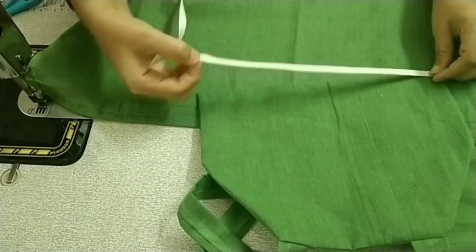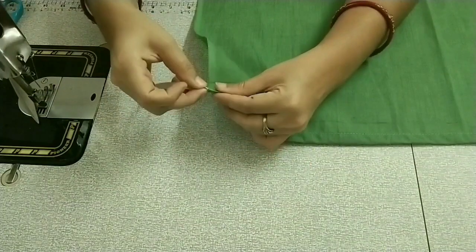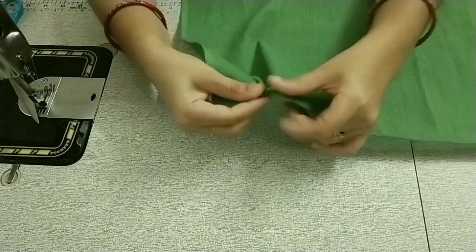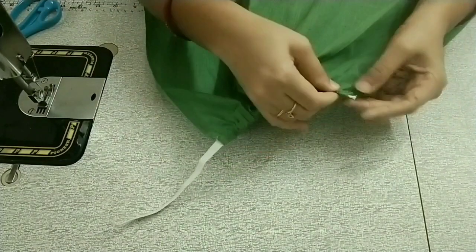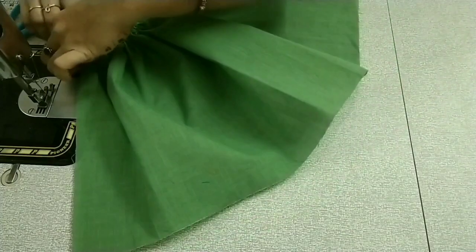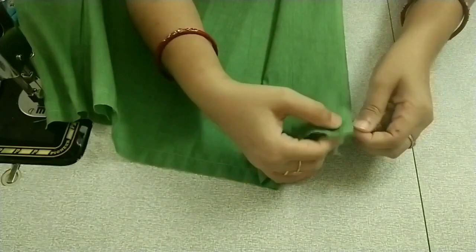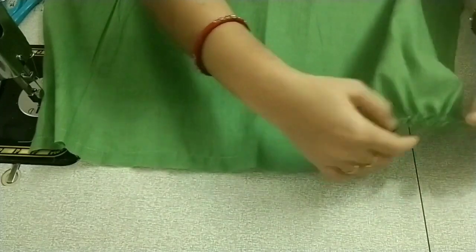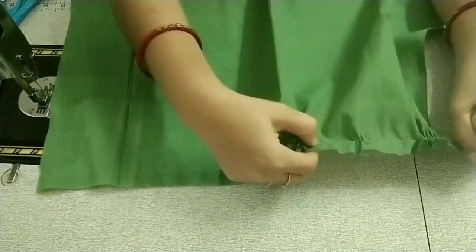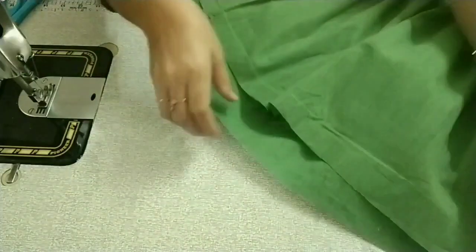We need to measure the body and cut the piece. Cut the piece to the top. Cut the notches on the sides. The notches will be cut on the side and in the middle as well. I'm going to do the top part of the body part. The front part is now ready.